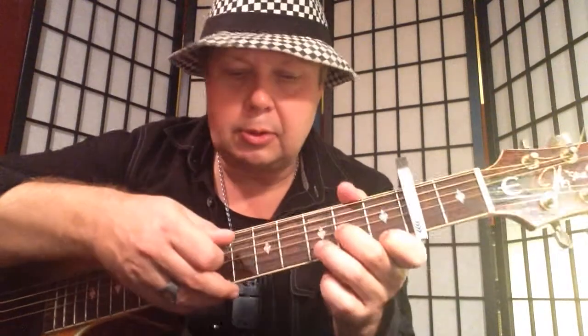We want to play something like a reggae feel, so let's figure that out — we want to do a down-up strumming pattern.